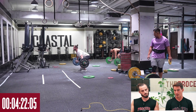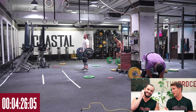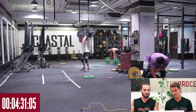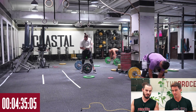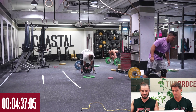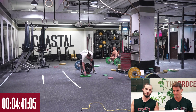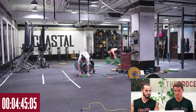I noticed you were doing power snatches — did you commit to that from the start? Honestly, every time I snatch it feels somewhere between a power and a squat. I don't feel that comfortable going down into a squat snatch. If you asked me to squat snatch a single at the weight I hit for the last one, I'd probably fail. I'm a bit more comfortable power snatching that heavy bar.